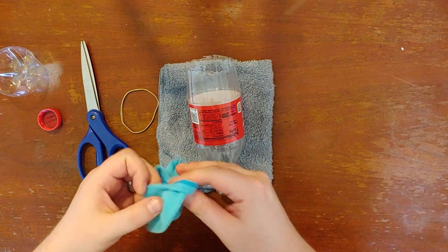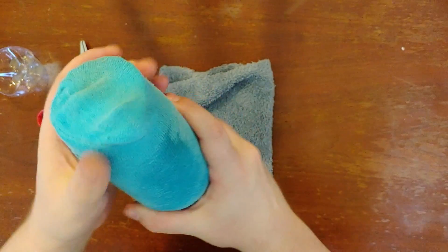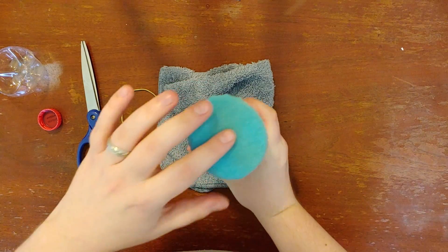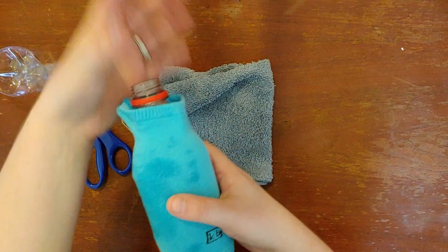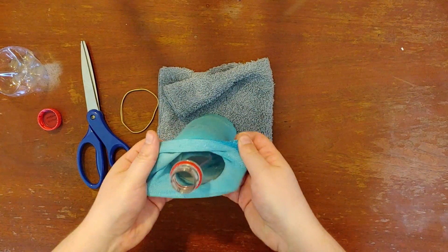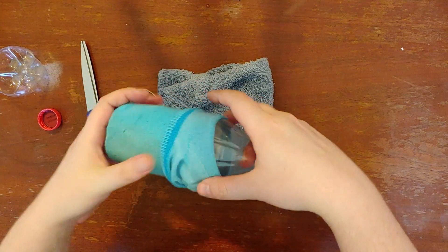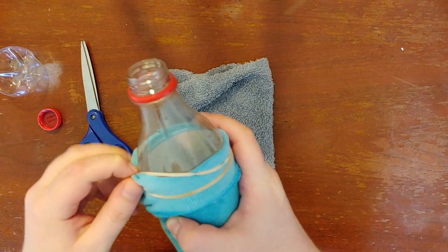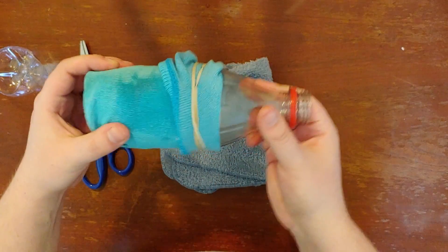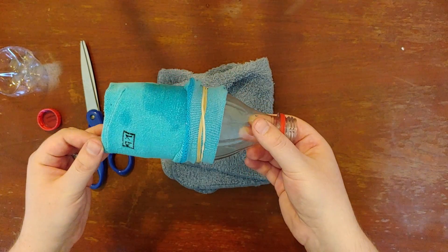Now we have our fabric. If you're just using a sock it's actually really easy — you just put it over the top and stretch it nice and tight. You can see my sock comes all the way up here; if you use an even longer sock it may come over the top, so you just fold it back a little bit. Now we have it nice and tight, and if you want to make it a little extra secure you can add your rubber band just like this. Now it's not gonna slide off anywhere. If you're using the sock you're now ready to start making some bubbles!